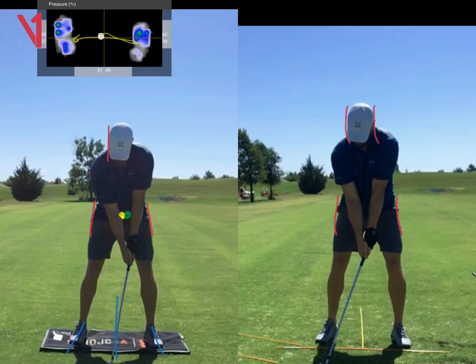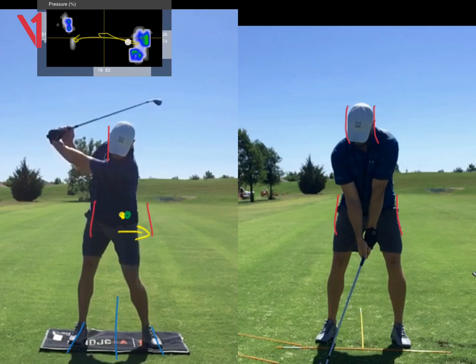Okay Zach, so here's your before and after. That little yellow dot is the centre of your hips. We want to get the centre of your hips on the green dot at the top of your swing, which is just fractionally more forward. When you get to the top, your hips are swaying the other way.